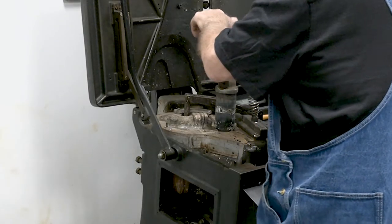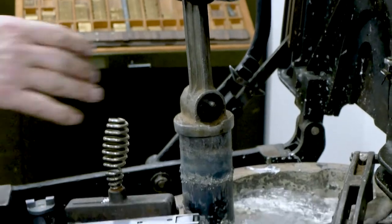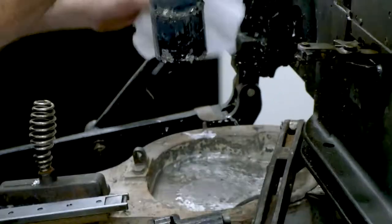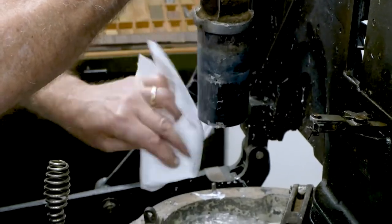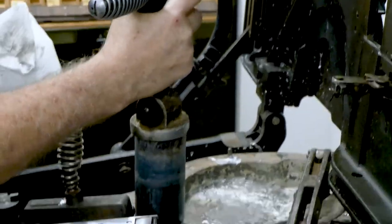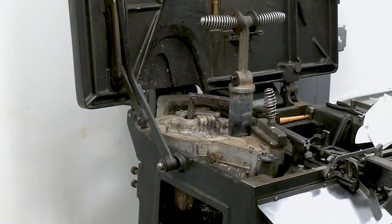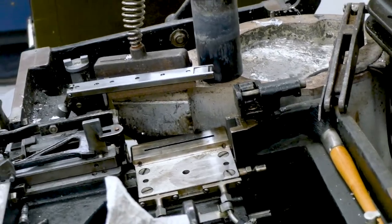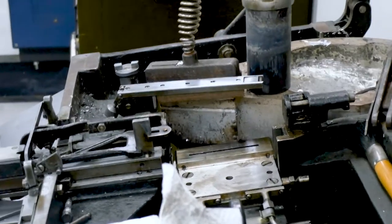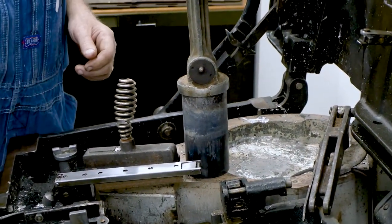Now if you can see the plunger, it's quite dirty, and that's what we're pulling it out for so we can clean it. When you pull it out, take a rag and wipe off what you can. If you have a vise you can use that. If you don't, you can use a little country boy vise like I have when I'm on the road.